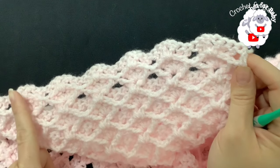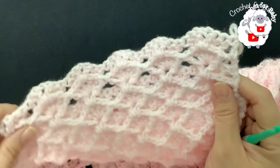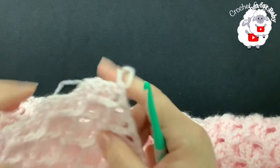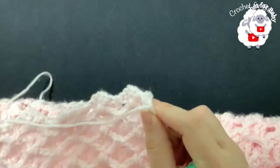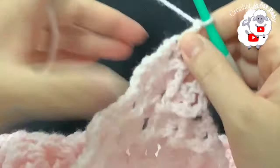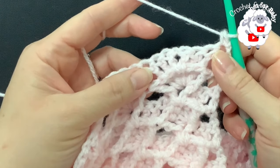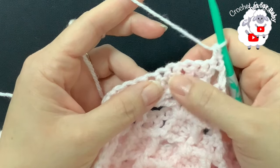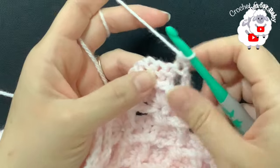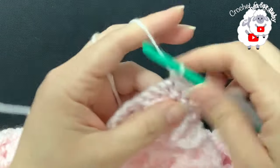This here is the front of the baby blanket — you can see the 3D fans. Make sure the next row is worked from the front. After finishing row 62, chain one and turn. On top of this first double crochet make a single crochet. For each of the 24 fans, work one single crochet on each double crochet — I'm not going to make a single crochet inside the chain space, so we skip the chain-one space.